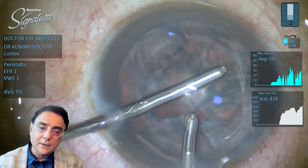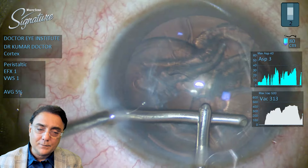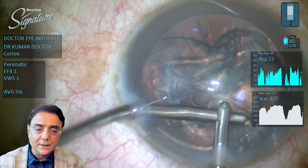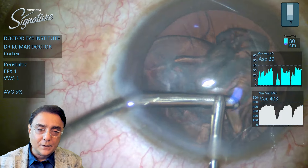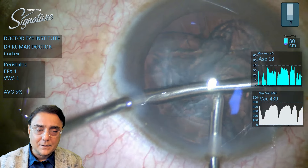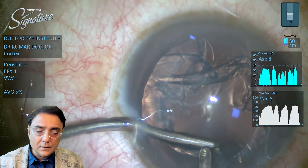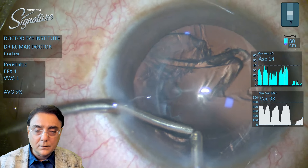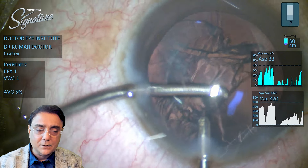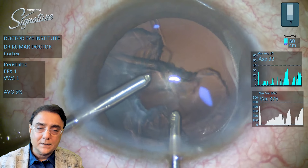Go underneath the CCC and hold on to the cortex. Once you hold on to the cortex, aspirate it and bring it to the center, facing the aspirating port towards you, then increase the vacuum. The maximum vacuum set here is 500. When the vacuum goes up, all the cortical matter gets aspirated. The safety factor here is: occlude, aspirate, and increase the vacuum when the aspirating port is facing you. This will prevent all complications which can happen during the step of irrigation aspiration.